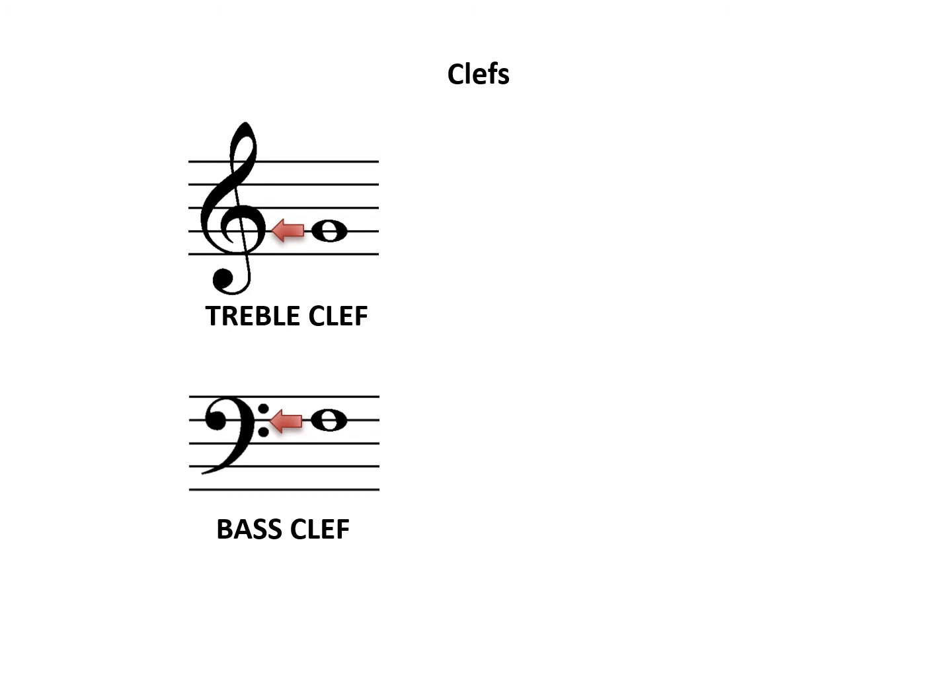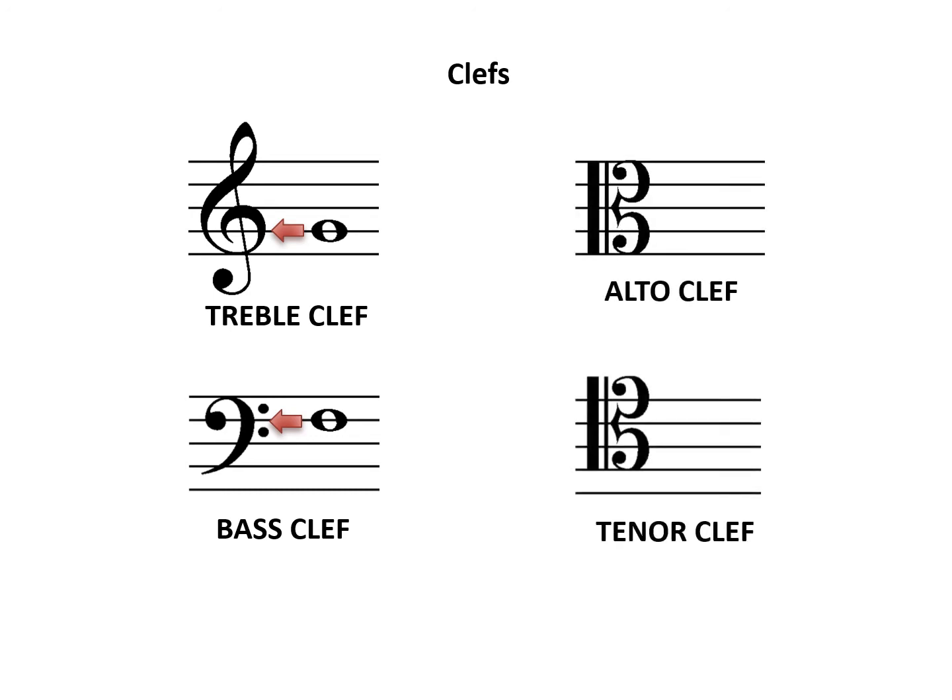Other commonly used clefs today are the alto and tenor clefs. The alto clef is indented at the middle line of the staff to show the middle C position, and the tenor clef is indented at the fourth line of the staff to show the position of middle C.